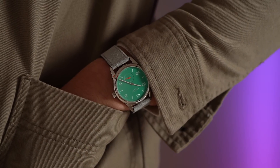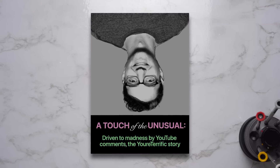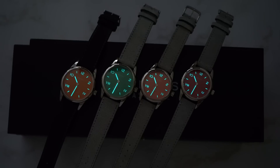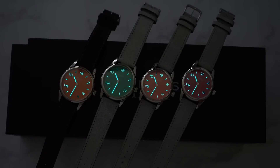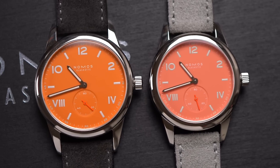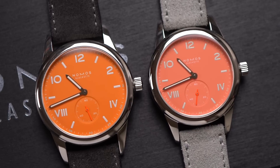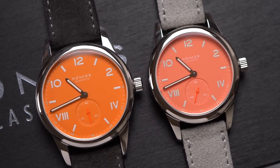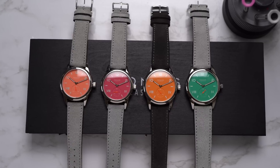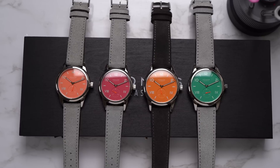I really like California dials — they're strange without being very obvious; they add just a touch of the unusual. The numerals, markers, and hands are filled with a reasonable amount of lume — nothing special but better than nothing. They all share a neon orange small seconds hand at six o'clock in a debossed register, which gives the dial some needed depth. And of course, there are no dates on these manual Campus watches.